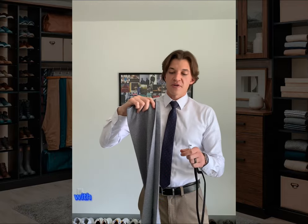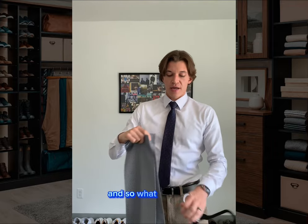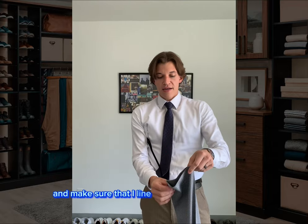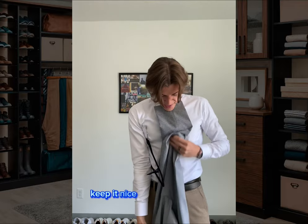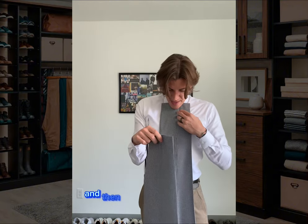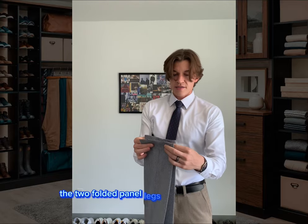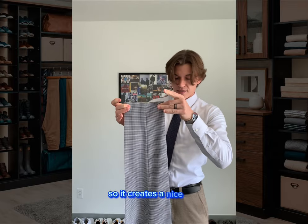This first technique is particularly helpful with dress pants that have either a pleat or a crease in it. So what I like to do if I've worn the pants is take them and make sure that I line up the crease or the pleat on one pant leg, keep it nice and tucked and tidy. Do the same thing with the other pant leg. And then what I like to do is line up the two folded pant legs at the crease so it creates a nice line.